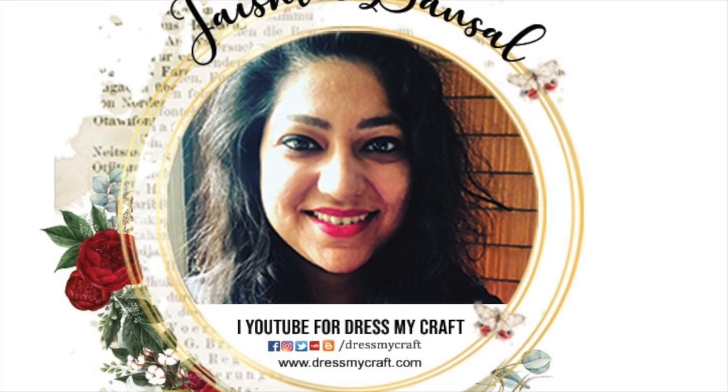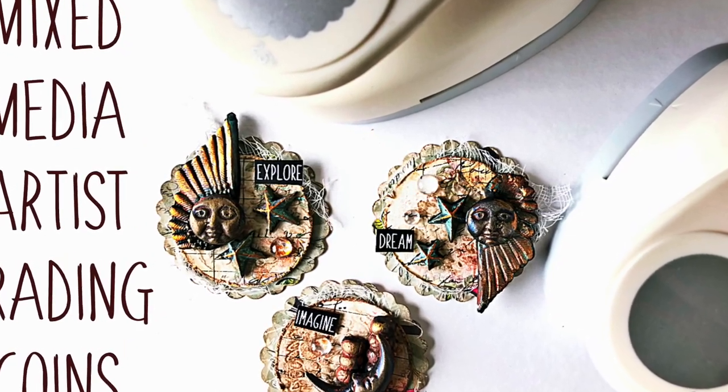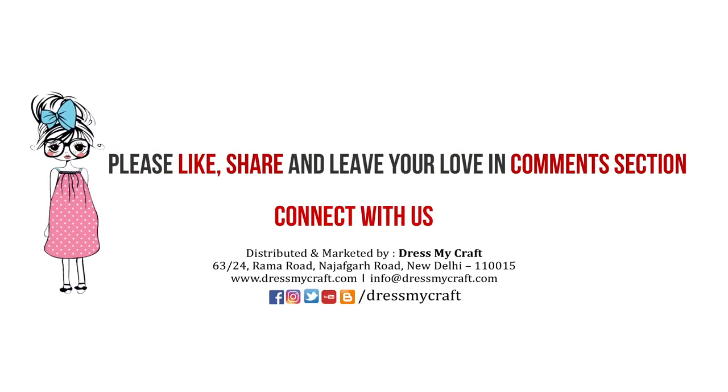Hello everyone, welcome to Dress My Craft. This is design team member Jeshree. Today in this tutorial I will be sharing a process on how to make a set of three artist trading coins. Before we dive into the tutorial, do subscribe to the channel if you haven't already and hit the bell icon to stay updated with our latest videos.